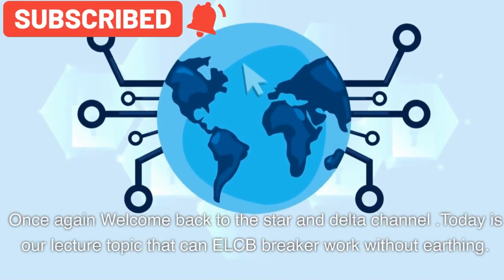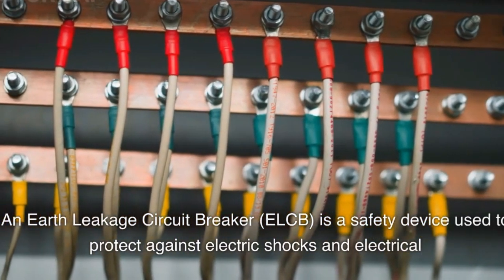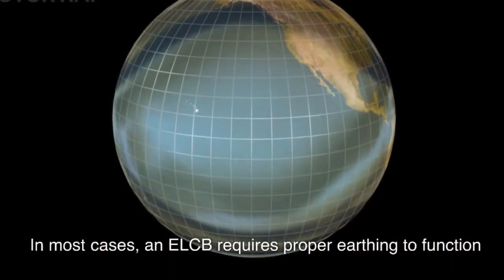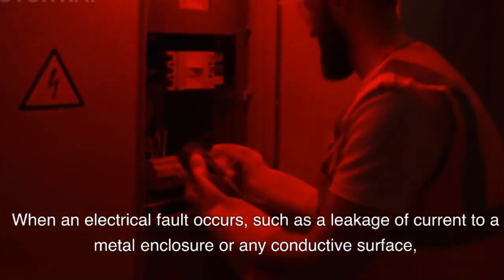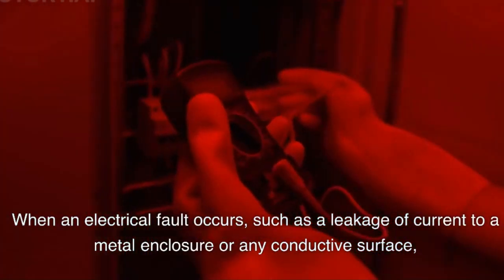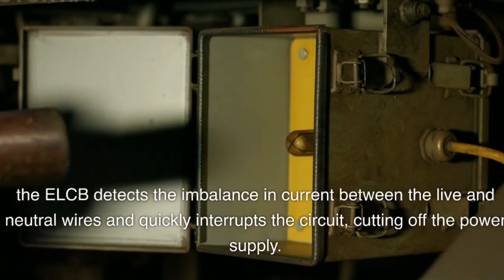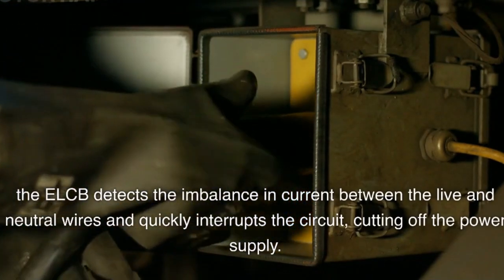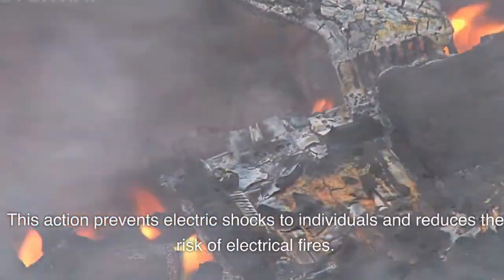An Earth Leakage Circuit Breaker, ELCB, is a safety device used to protect against electric shocks and electrical fires caused by leakage of current to the earth. In most cases, an ELCB requires proper earthing to function effectively and provide protection. When an electrical fault occurs, such as a leakage of current to a metal enclosure or any conductive surface, the ELCB detects the imbalance in current between the live and neutral wires and quickly interrupts the circuit, cutting off the power supply.